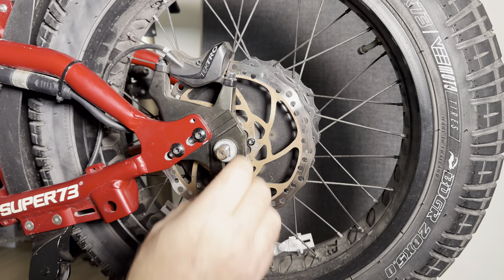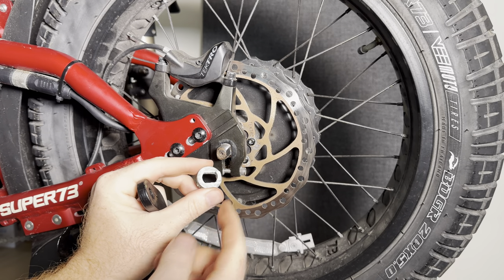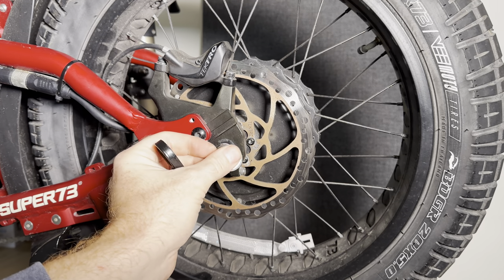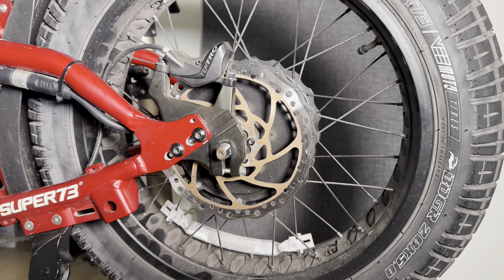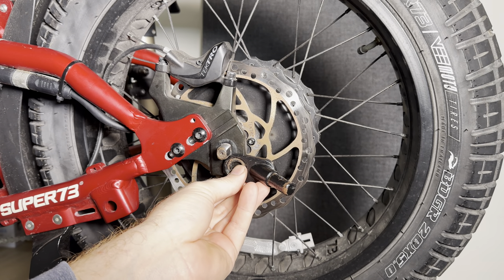So the next solution is to remove the torque plate. When you remove the torque plate, this is the only thing that allows the axle to stop rotating in here besides just sitting in there. This is the secondary system they have to keep the axle lined up, and removing it is going to remove some of the strength. But by doing so, you do now get enough engagement — but you're on to the next problem.